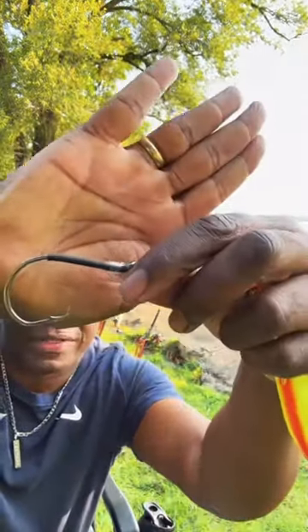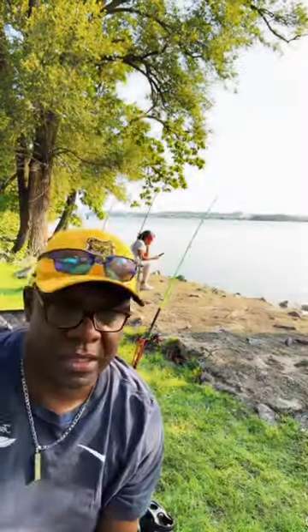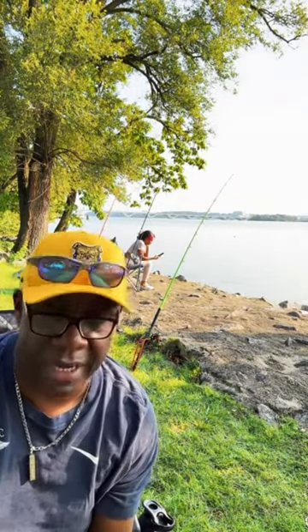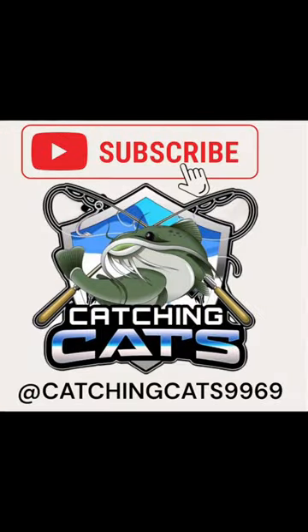We also use a snail knot — I don't know if you guys can see that, but that's called a snail knot right there. It's a very good knot; a lot of catfishermen use snail knots. So that's the rig that I use.